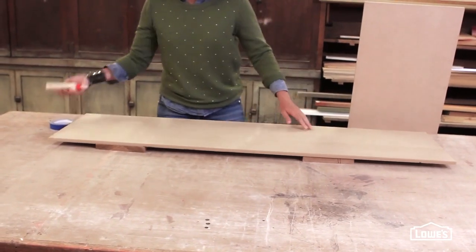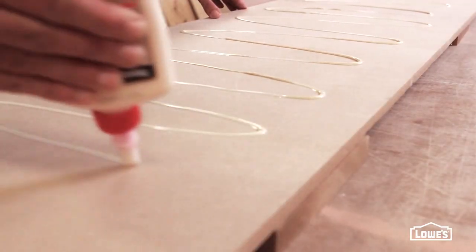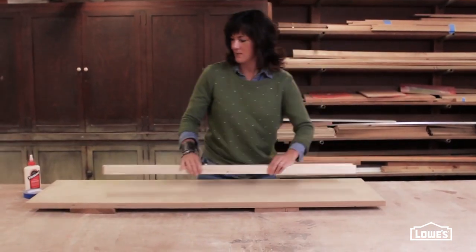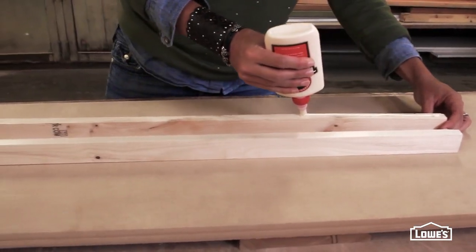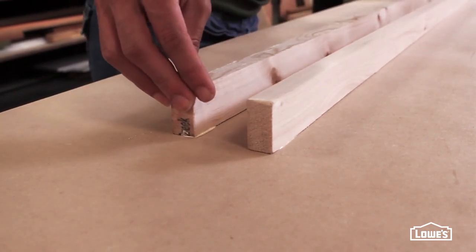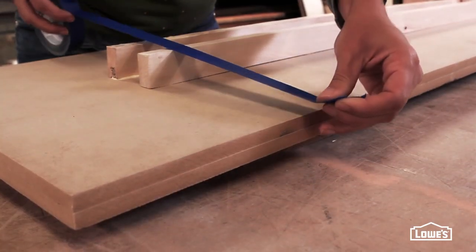Now it's time for the bench. Have Lowe's cut two pieces of MDF to size and then glue those together. Next, glue a couple of supports lengthwise, and you really can just eyeball this — no special measurements. They're just to make the bench a little sturdier. Use some painter's tape to hold the supports in place to dry.